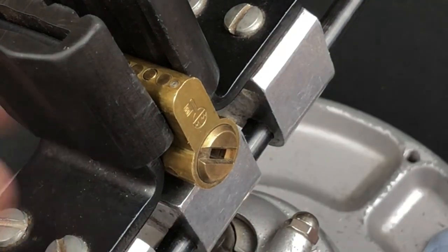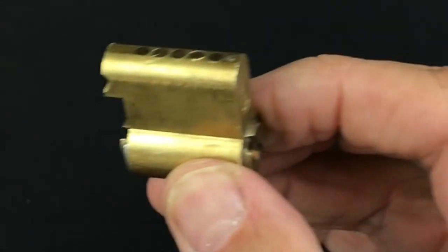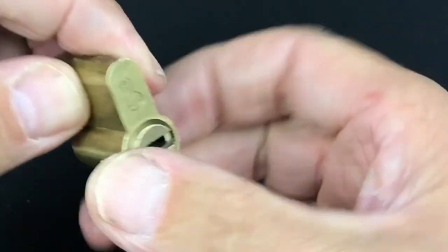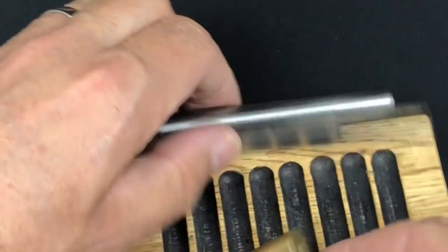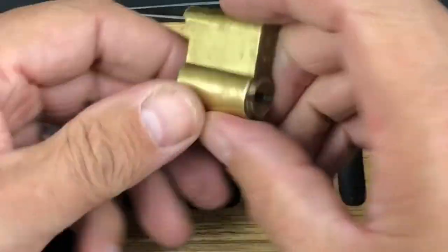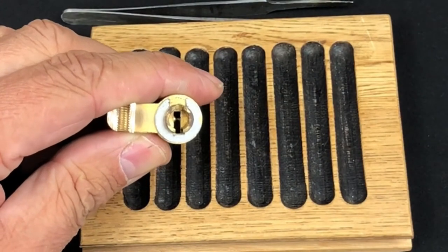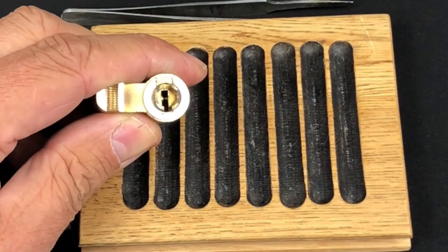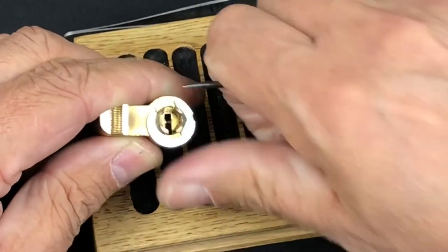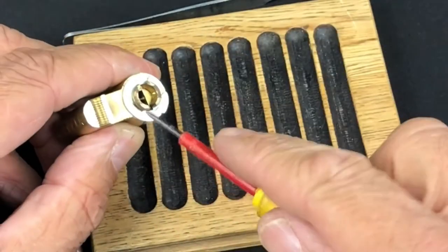We'll take it out of the vice, tip the pin tray over, and see what's inside. As you can see, we are well and truly open. We'll lock it back up to make it easier to take apart. We'll take this clip off — I was a bit worried about it, didn't quite know how we were going to get it open — but look at that, nice and straightforward; I thought that was going to be a nightmare.